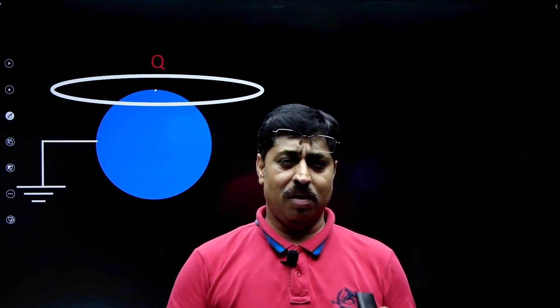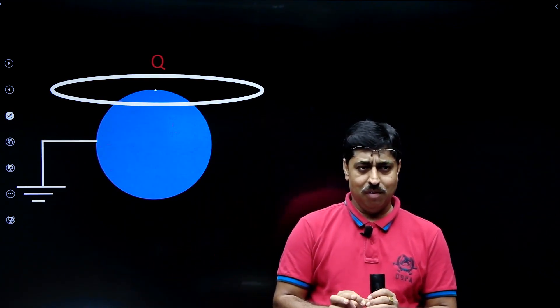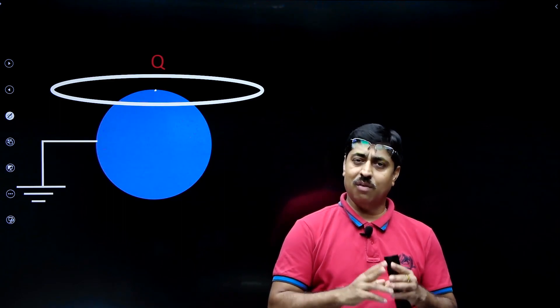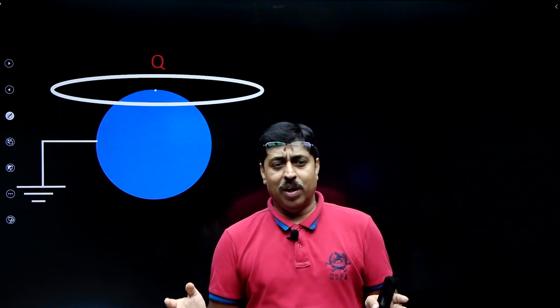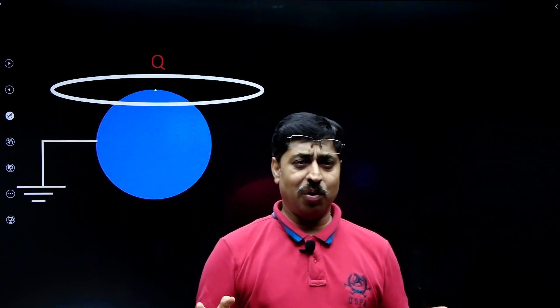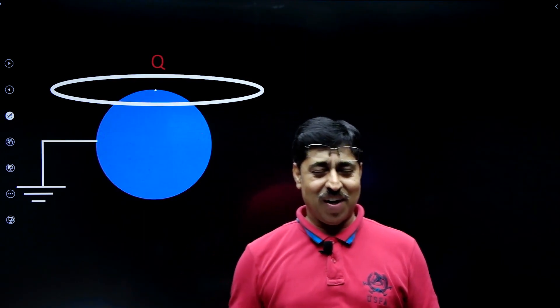That is the question. Students, please pause the video and think over it. It is quite interesting and not very difficult, so many of you would be able to find the answer on your own — and that will give you a thrill. Why not try yourself? Give it a try.